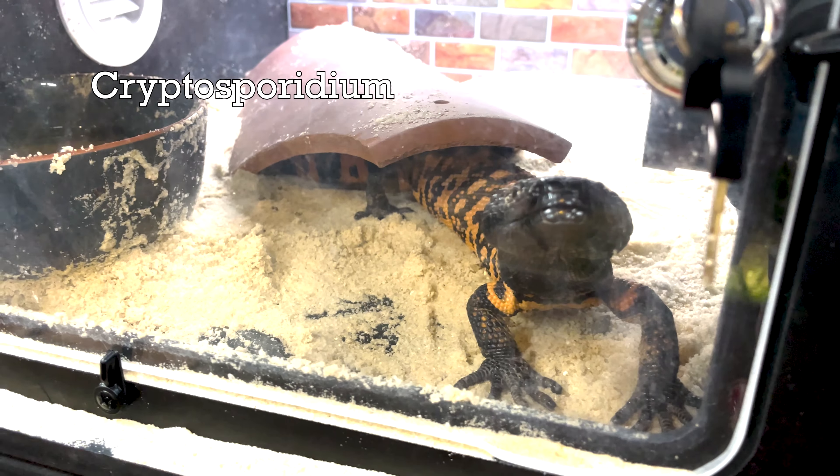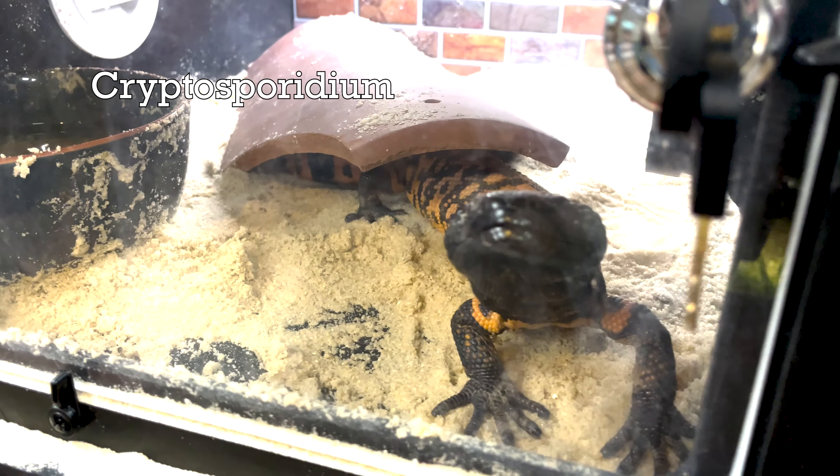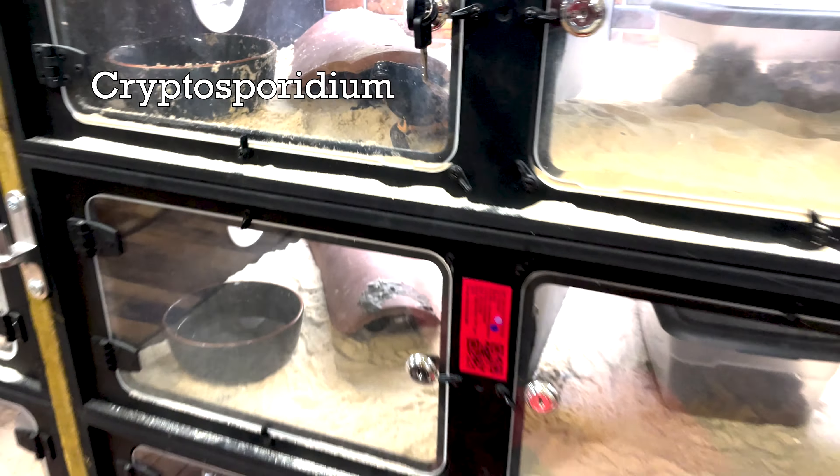The one thing that's really concerning in a collection like this is Cryptosporidium, and that can spread to all your animals rather quickly. You can't get rid of it — that's something the animal has to live with for the rest of its life. How do you justify keeping and breeding those animals and potentially passing that on to somebody else? Cryptosporidium is tough to detect. There's a company called Antec — you can send your fecal through the mail to them.